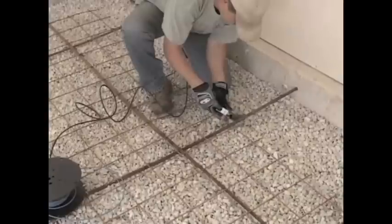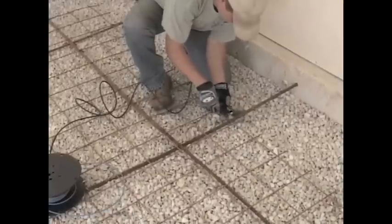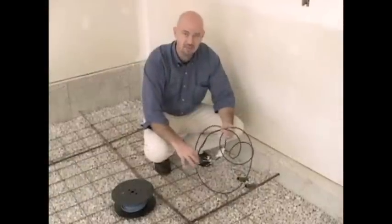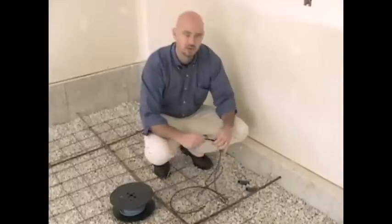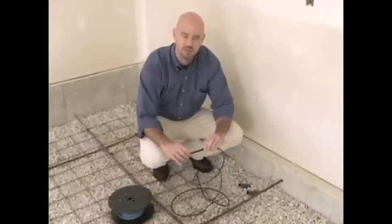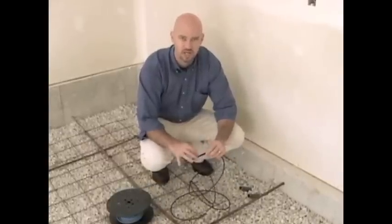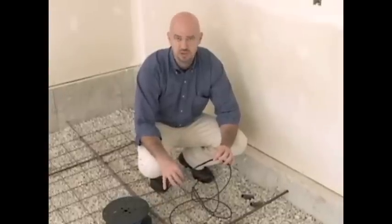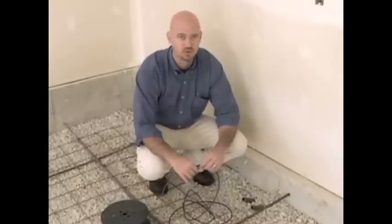As we install the electrical lead in the conduit, make sure that the connection point between the lead and the cable doesn't go into the conduit. We'll make sure we don't bend this portion, because if we were to bend it, we run the risk of breaking it or damaging the connection to the heating cable, which may cause it not to work properly.